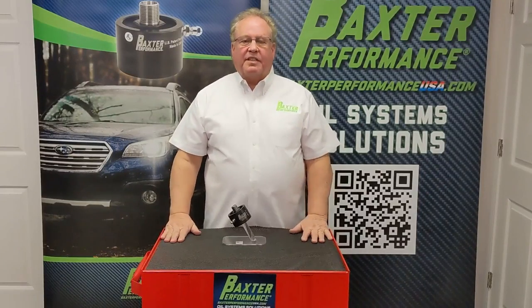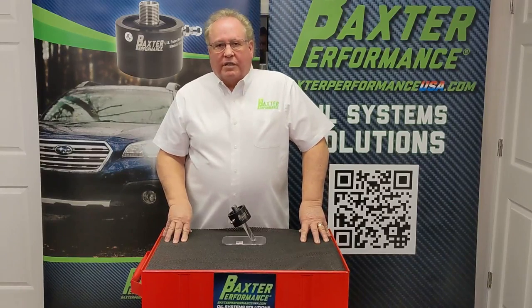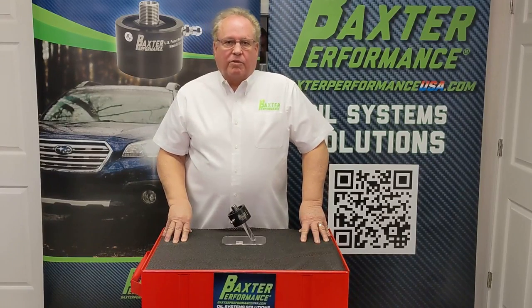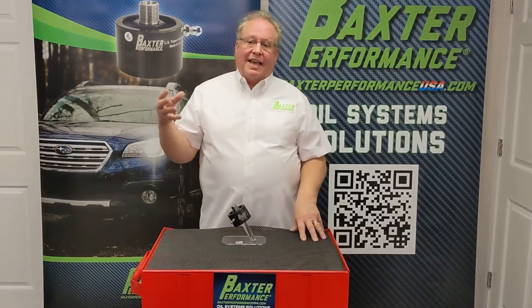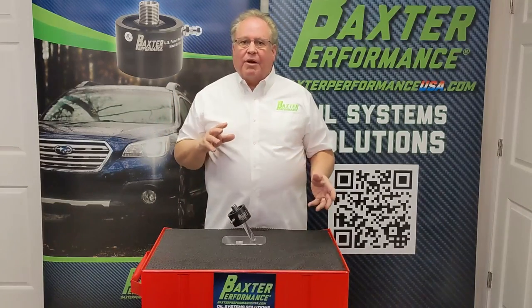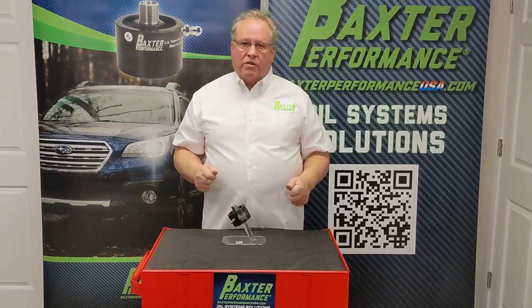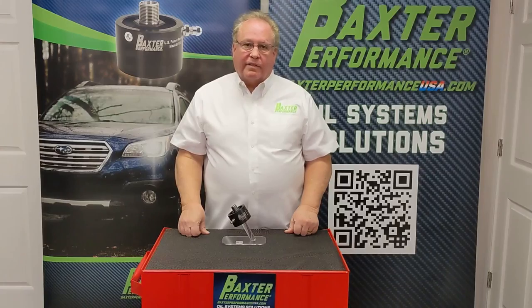Hi, I'm Kevin with Baxter Performance, and today we're going to be discussing the FA20 and FB20 four-cylinder engines found in many Subarus over the last 10 years. What's unique about those engines is that they have an inverted spin-on filter that allows it to completely drain out, and this results in a prolonged dry start. But we have an answer for it — it's an adapter for the oil filter.